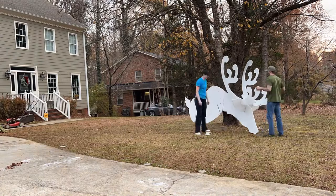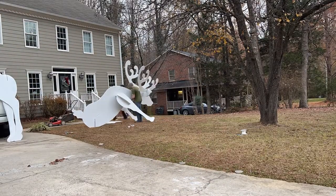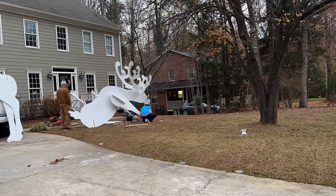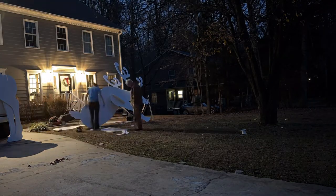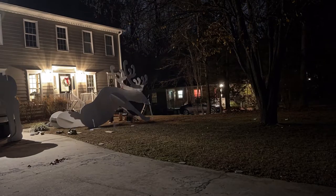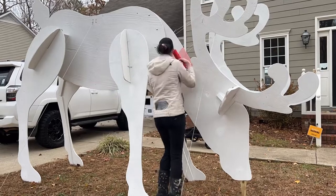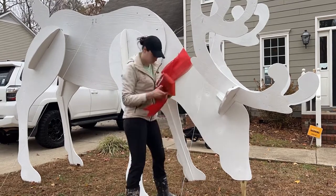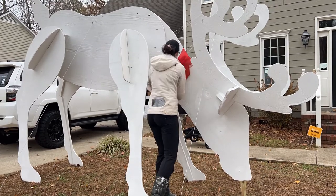I used some L brackets and other support pieces to really sturdy things up, because once we started putting it together, the half inch plywood definitely was not sturdy enough. I used scrap pieces of wood for additional support. Once we got both deer up, the only thing left was to add some ribbon around their necks and then add the spotlights for nighttime.